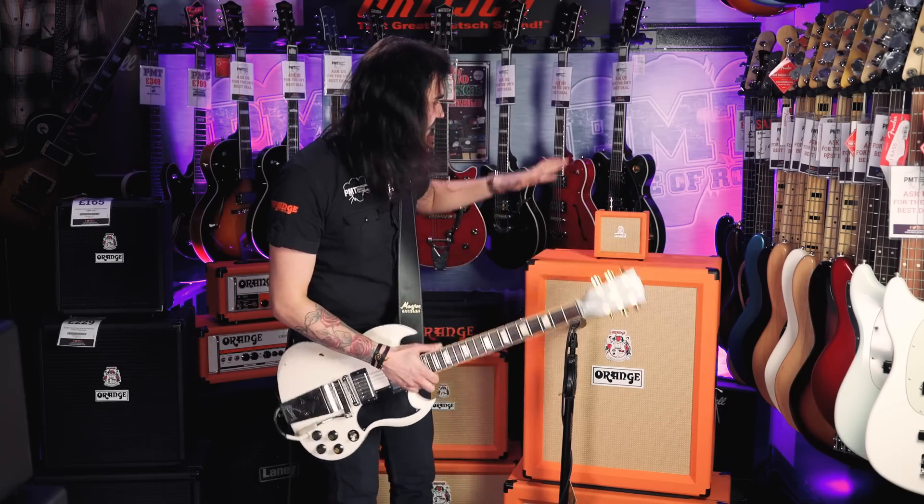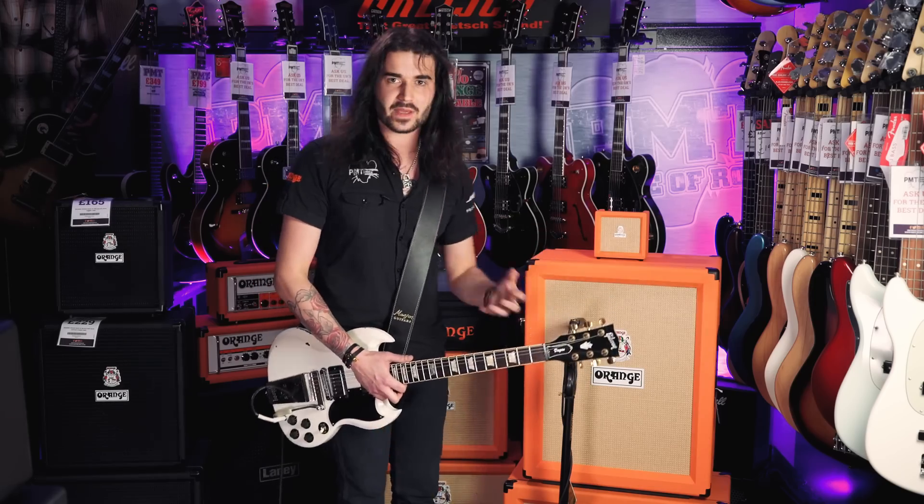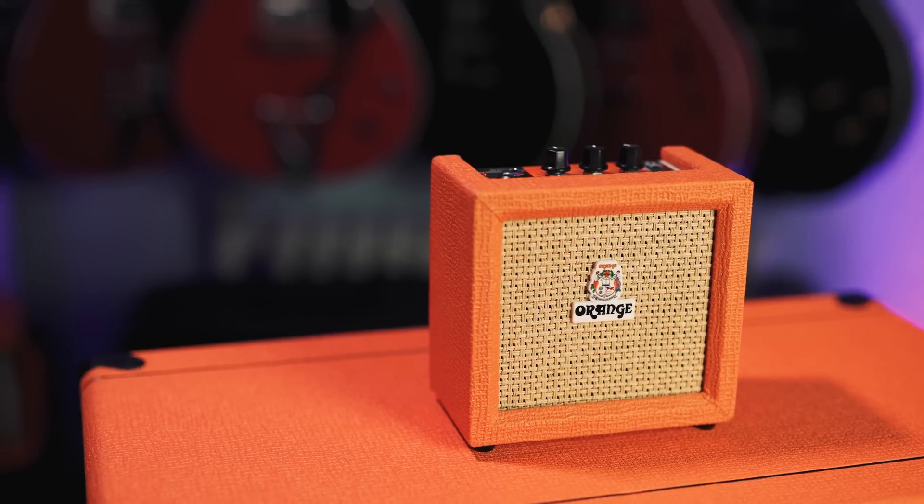It's an incredible little thing. Like I say, I've got one of these and I'm definitely going to get one of these new updated ones. There's a line in on the back so you can play along to your favourite tunes. The tuner on the top is chromatic and a very good tuner. So yeah, the brand new updated Orange Crush Mini.